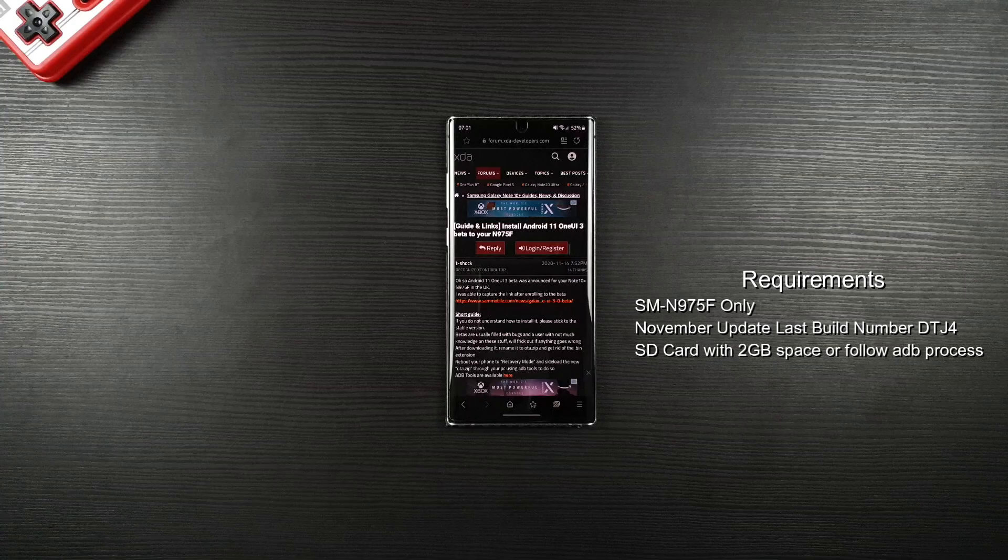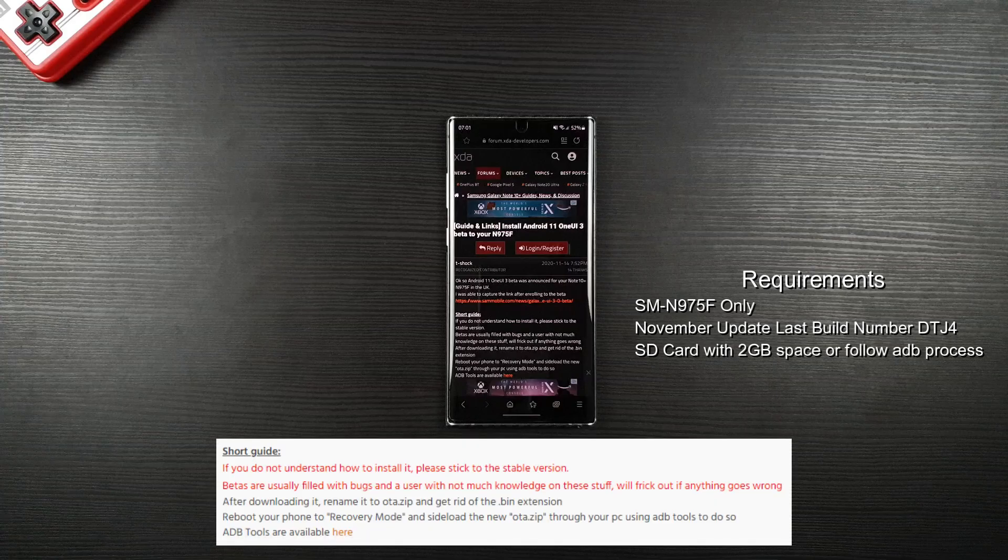Last but not least, make sure you have got an SD card and a space of 2GB. If you don't have an SD card, you can follow the ADB process provided by T-Shock.